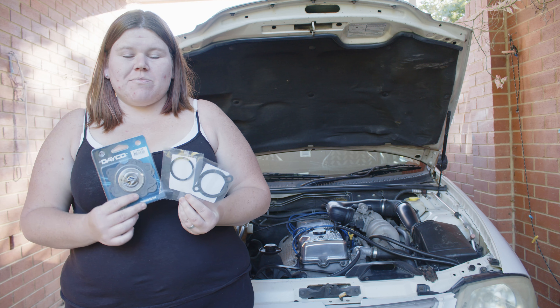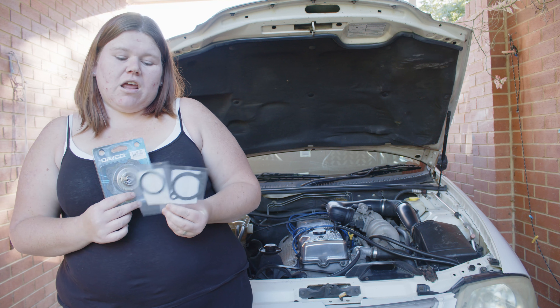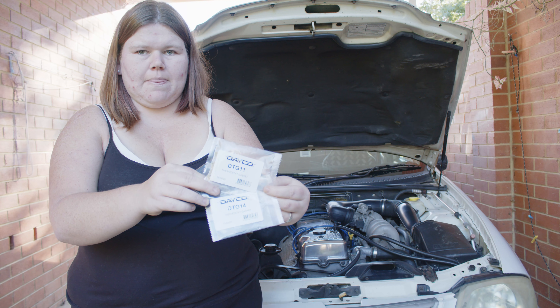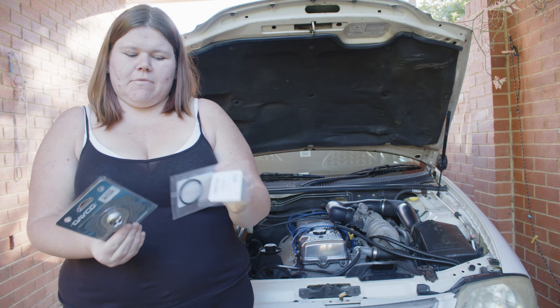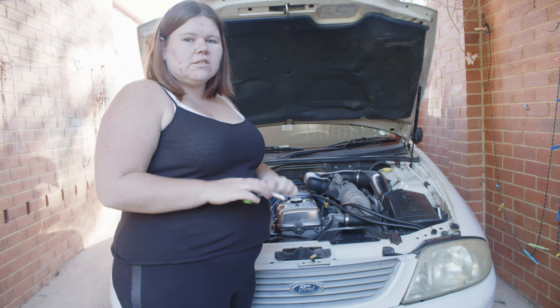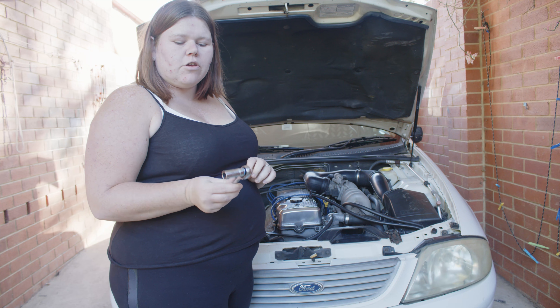Hi guys, today I'll be changing a thermostat on this AU Falcon. If you'd like the part numbers, let's get to it. The two thermostat housing bolts are size 13 millimeters for your socket.